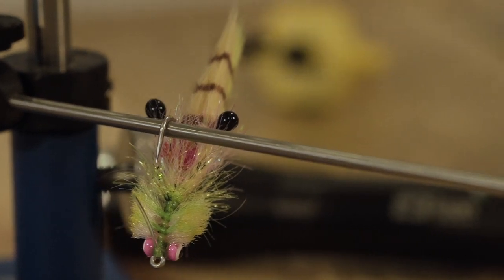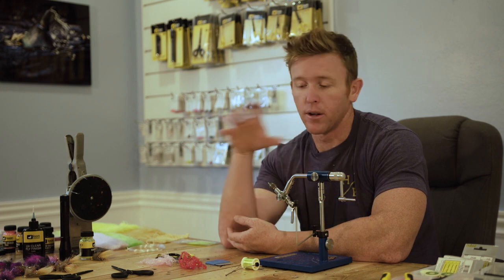My name is Nick Davis, welcome to another 239 Flies fly tying video. Today I'm going to teach you how to tie the Gangster Crab. It's very similar to the Gangster Gurgler — if you've watched that video, it uses a lot of the same materials and color scheme. It's a badass pattern, a little bit smaller, sinks as opposed to floats.